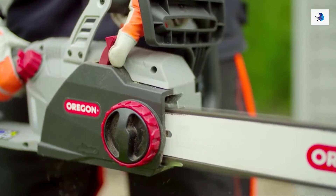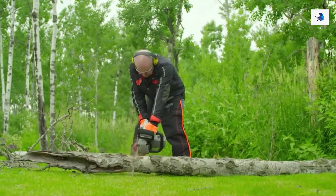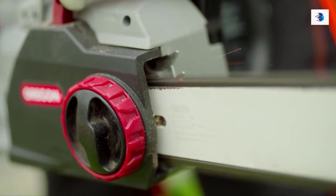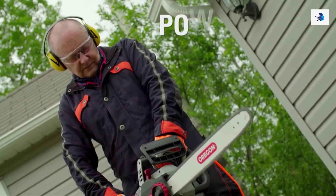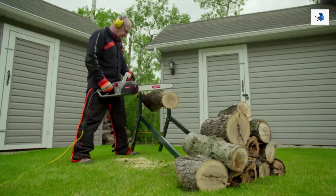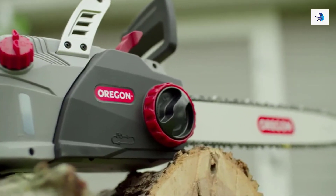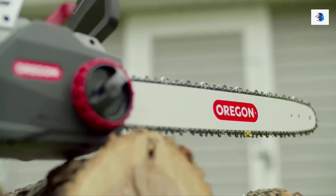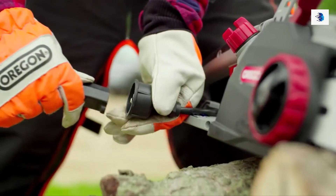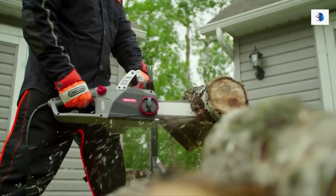The CS1500 is the only self-sharpening corded electric chainsaw on the market. Don't worry if you touch a stone on the ground while cutting. With a simple pull of the red PowerSharp lever, you'll take your chain from dull to sharp in as little as three seconds. Oregon's patented PowerSharp technology means you'll never cut with a dull chain again. Perfect for cutting firewood, this low-noise saw is silent between cuts. Enjoy the solid construction of this heavy-duty chainsaw, featuring an automatic chain oiler and tool-less chain tensioning system. Offering the ultimate in corded convenience, the CS1500 is built for long jobs that need uncompromised power and precision.